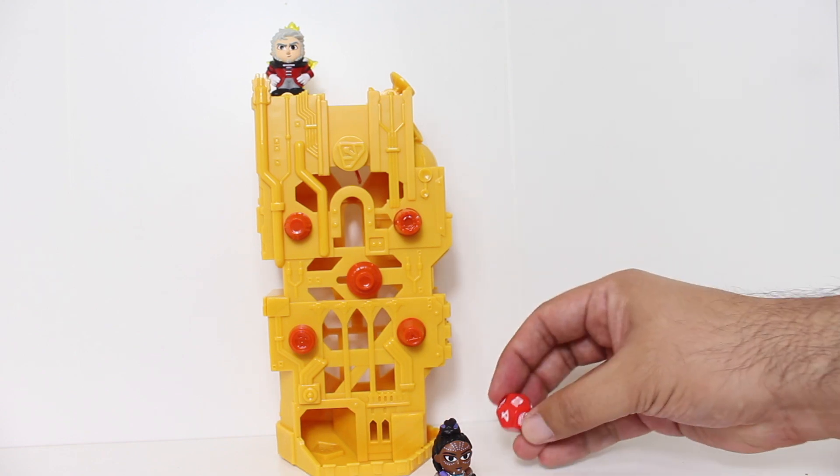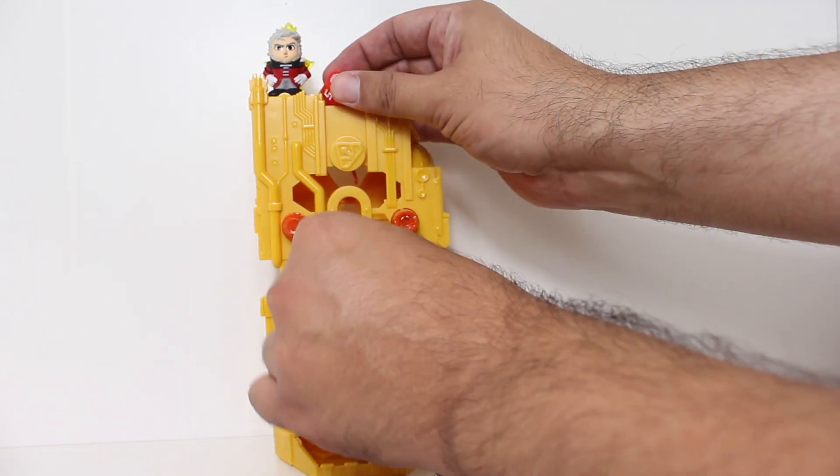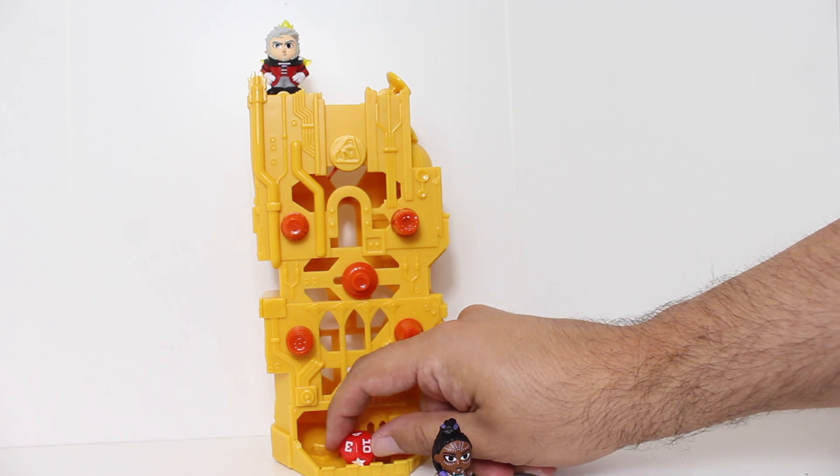It landed in the X, which means you still attack with whatever it turns up as. But let's say you try, and yeah, you get it with the Twilight Sword thing.